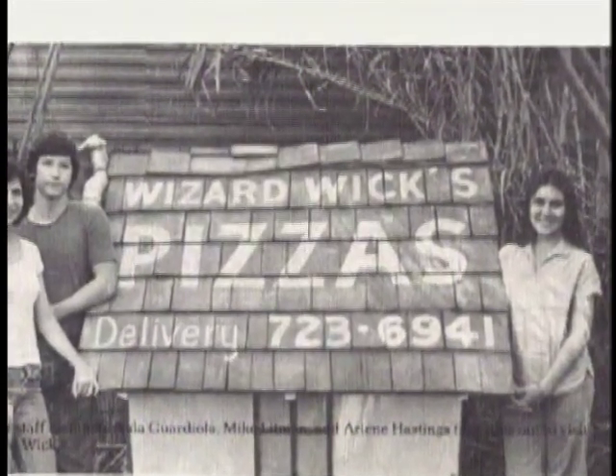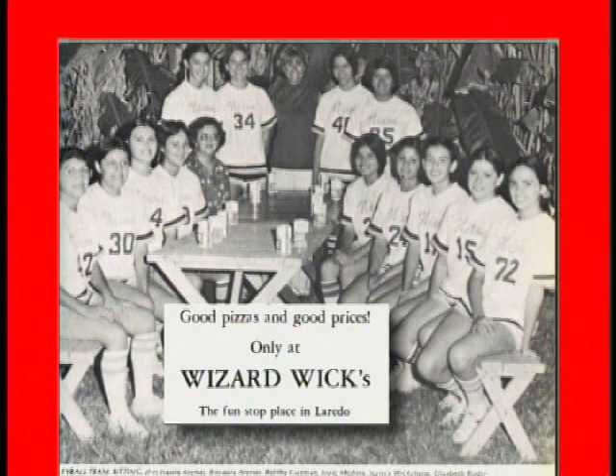Almost half a century ago, a Laredo family opened up a small pizzeria on Saunders Street with an instant-hit secret recipe. Now, in this week's In the Kitchen segment, we're taking our taste buds on a trip back in time with the revival of Wizard Wicks Pizza Kitchen. Let's go check it out.